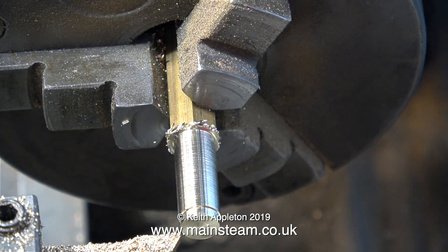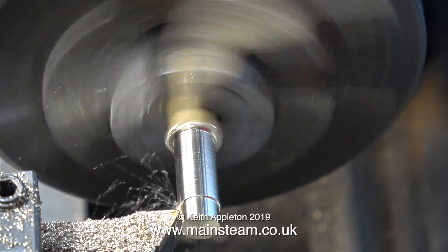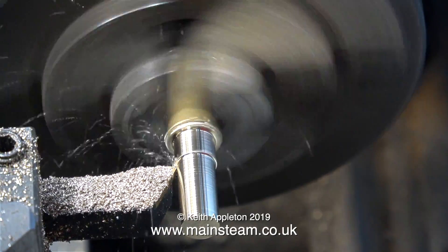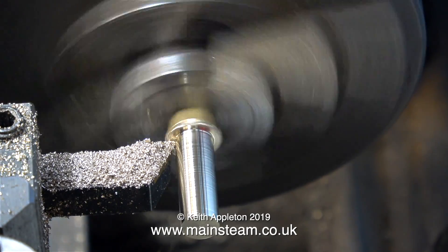The finish on this piece is not very good, and as you can see, the hexagon part is a bit ragged. That's because the tool is blunt. After I've made this one, I'm going to change the tip, and that will make a big difference. Carbide tips are easily damaged, particularly if you're machining harder metals.